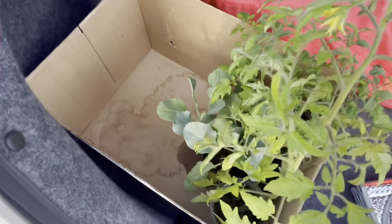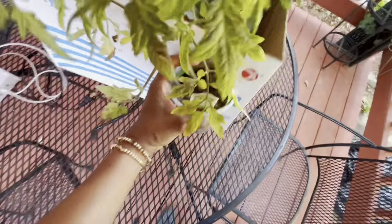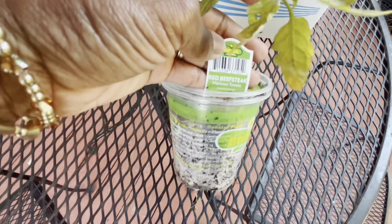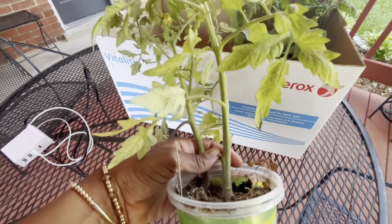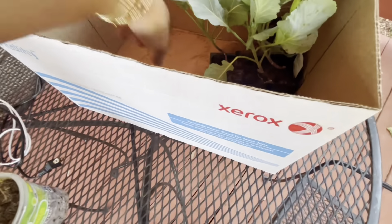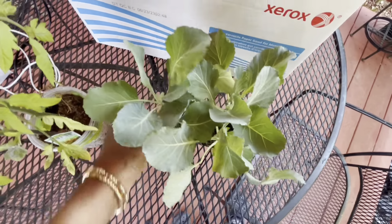Hey guys, welcome back to the channel. So many people know that I love gardening, flowers, and all the things in between. I have been gifted two more tomato plants and some additional vegetable plants. This is a beefsteak tomato - I've never had one of these before, so it's very interesting to me. I think they have different flavors, so that's going to be interesting. I'm also going to have a little game of 'guess that vegetable.'